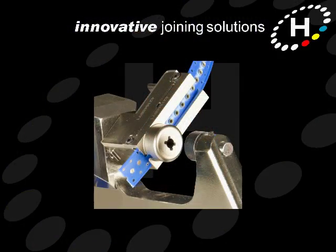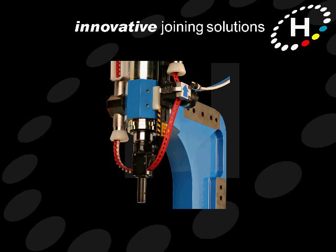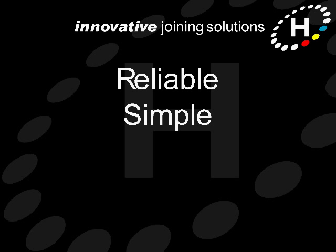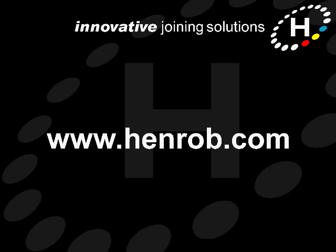In conclusion, tape feed systems are a fundamental part of Henrob self-pierce riveting technology. They are reliable, simple, versatile, and cost effective. To find out more about Henrob tape feed systems, or about any other aspects of our self-pierce riveting technology, please contact us. You'll find our details on our website at www.henrob.com.